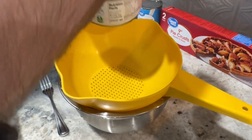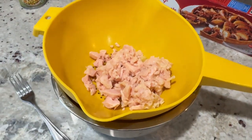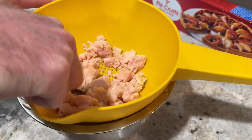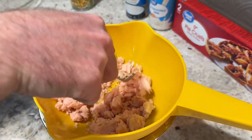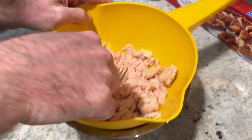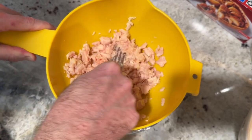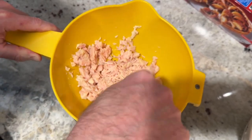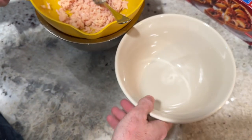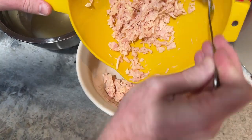You're going to start with either three large chicken breasts that have been cooked and chopped, or a 12.5 ounce can of chicken that has been drained. You can use a fork to flake and shred it, making sure most of the broth and juice is out. Using canned chicken saves time, but you can also use a rotisserie chicken — whatever works best for you.